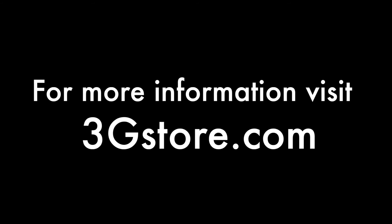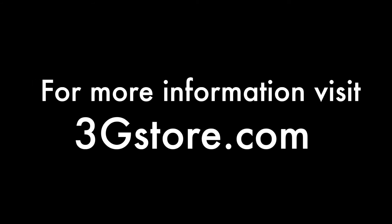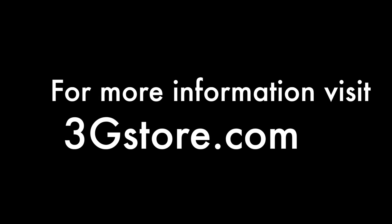For more videos like this, be sure to subscribe to our channel, and for more information on the ClearRF amp and to find out if it's right for you, contact the experts at 3G Store.